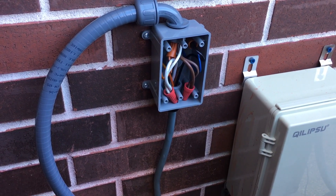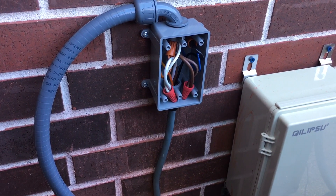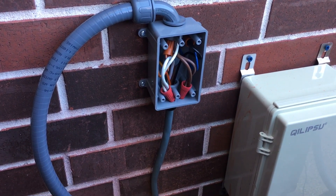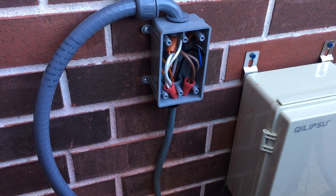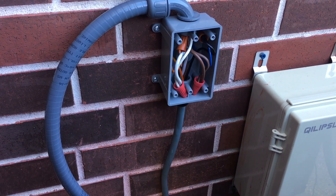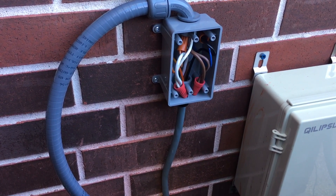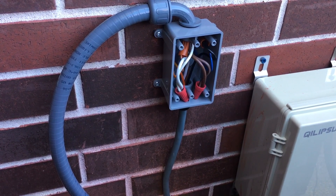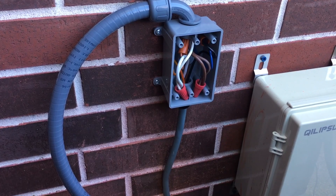Hey guys, welcome back. In this video I'm going to talk about my micro air soft start kit, in particular the wire harness that comes with the kit. It comes with about 28 inches of wire harness, so in one of my units it reached the AC unit, but in my other unit it wasn't long enough.